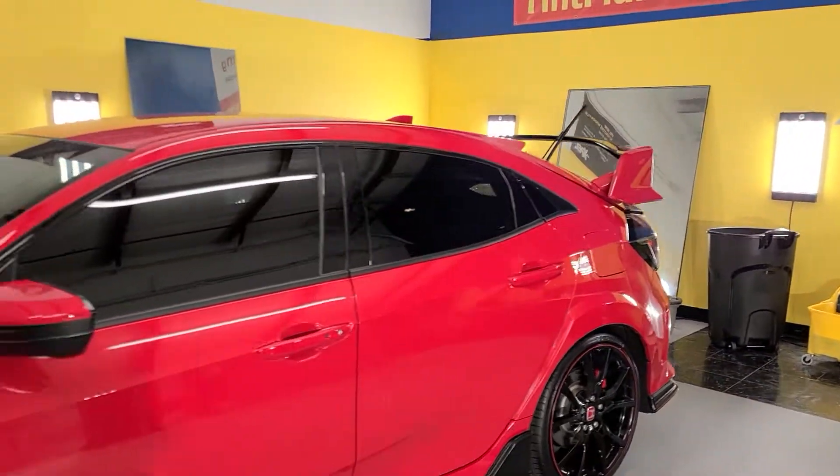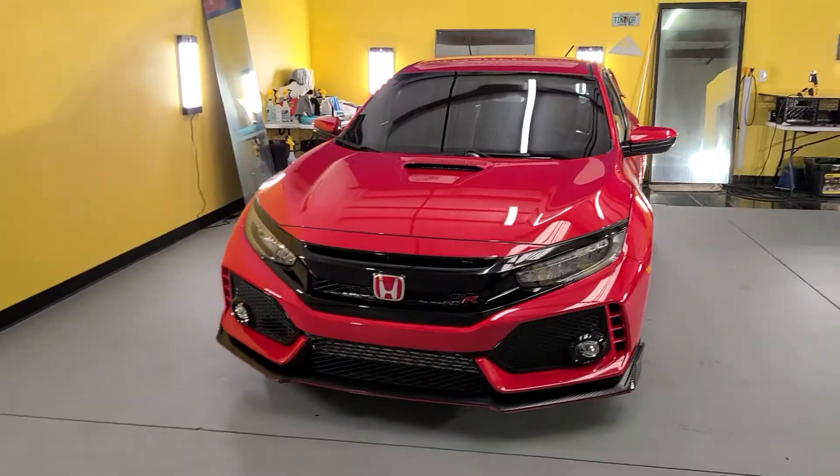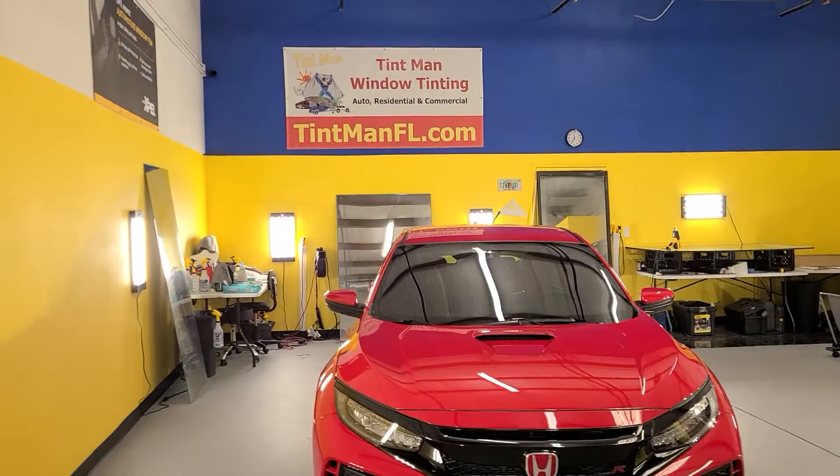This is Expel XR Black Ceramic. This is our Winter Garden location. We're also located in Longwood and Winter Park. You can learn more at tentmanfl.com.